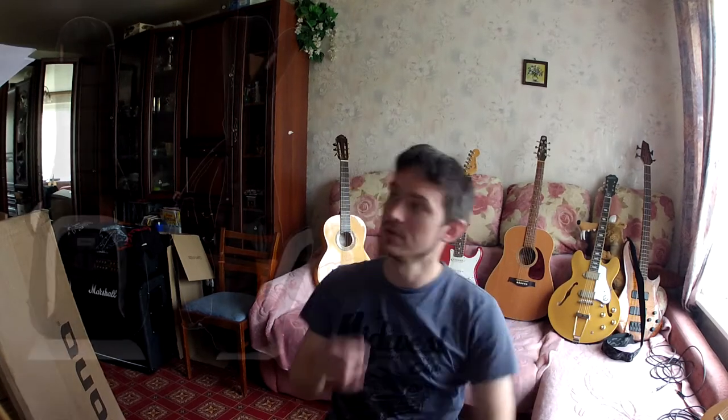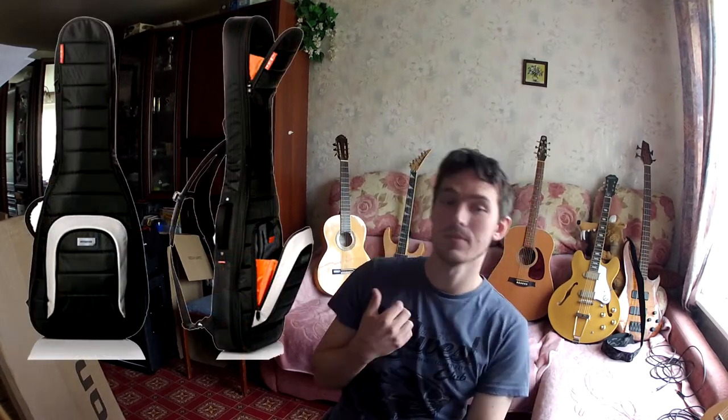Hello YouTube and thank you for watching this video. Today is 2017 and people are still playing guitars, use instruments as luggage for flights, and I want to show you the unboxing of this Mono M80 single electric guitar case.